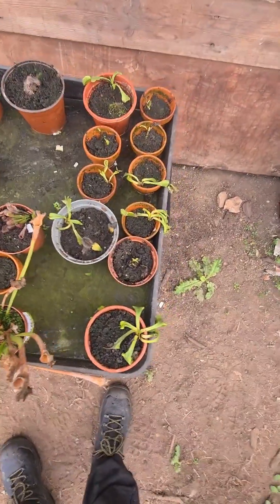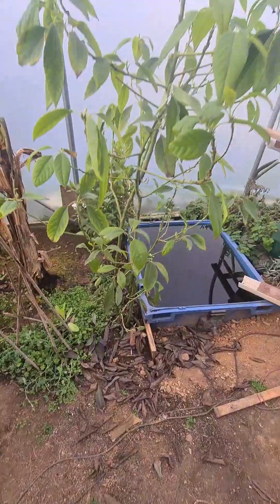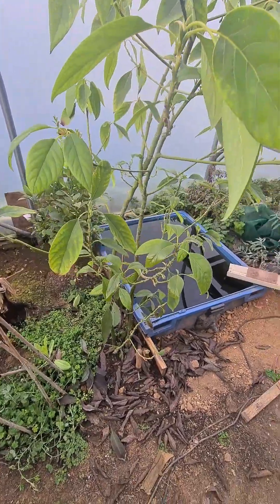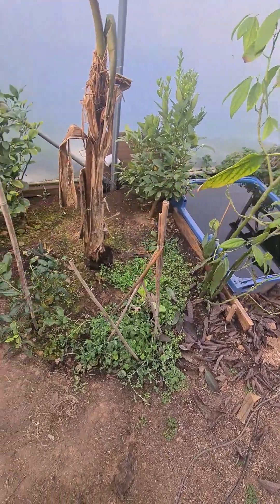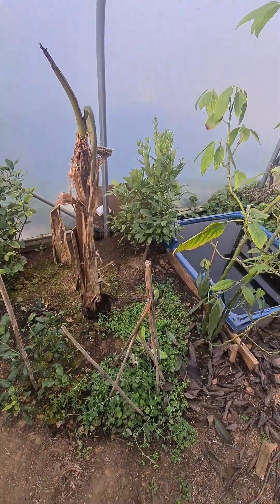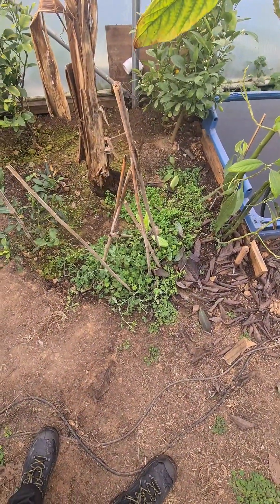My Venus flytraps are going a bit winterized, and pitcher plants and everything, but they're still growing. My avocado tree dropped a lot of its leaves, but it's got new leaves on it, though it's looking chilly. It's just gone through a very cold, freezing night — I should imagine it was minus in here because there was ice on one of the ponds. The lime tree, lemon tree, and calamondin are all growing well. Sweet peas are just going over a bit because it's so cold.